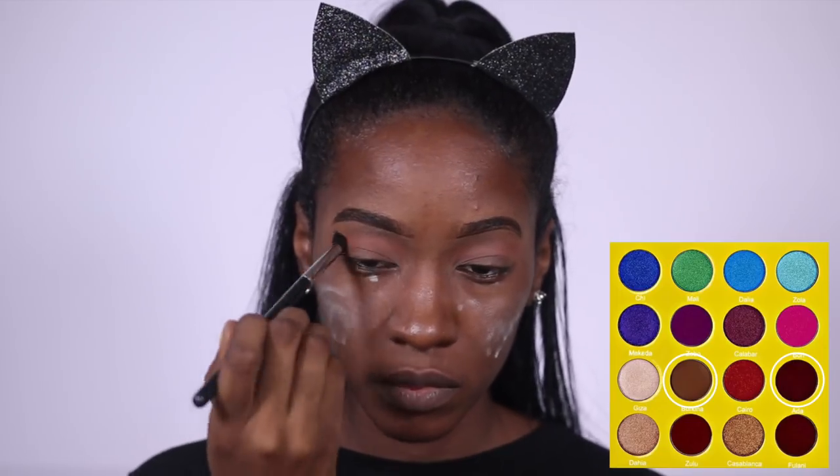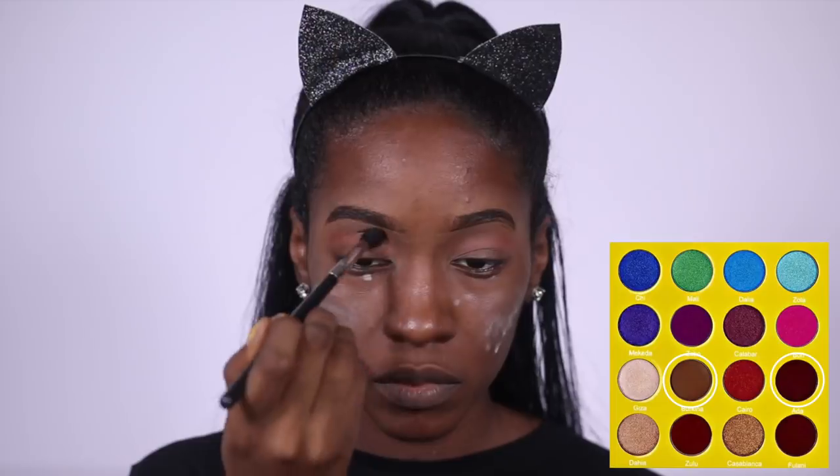And now I'm mixing these two brown shades from the Juvia's Place Masquerade palette on top of the NYX shadow.